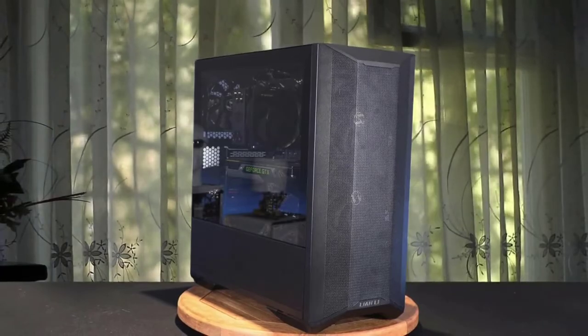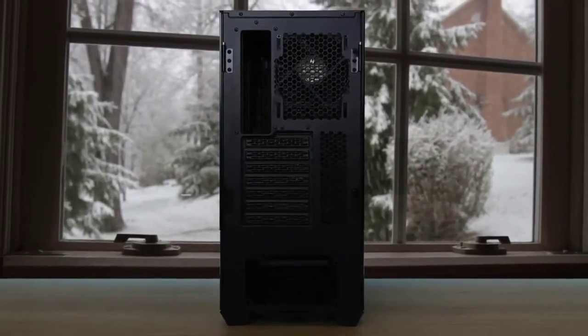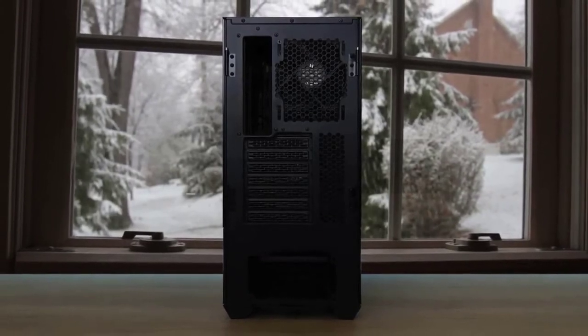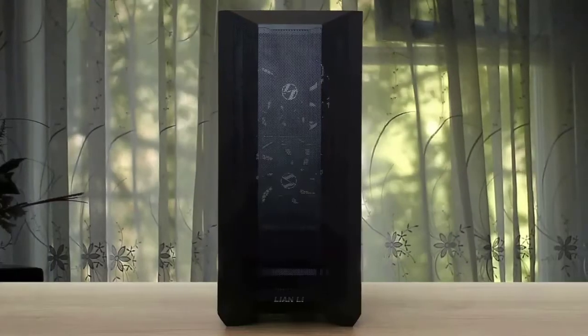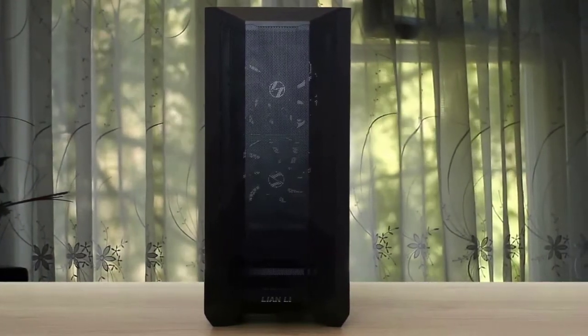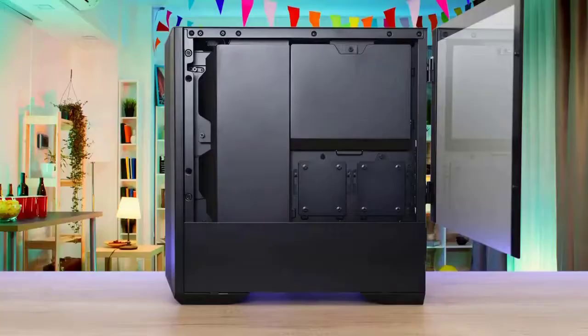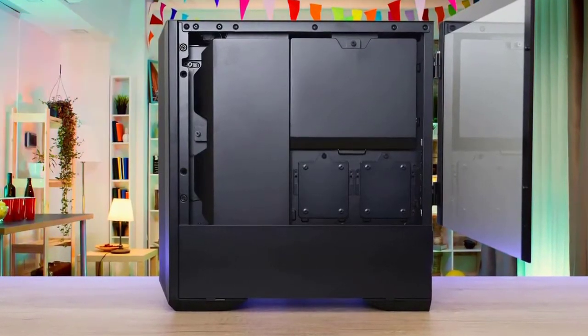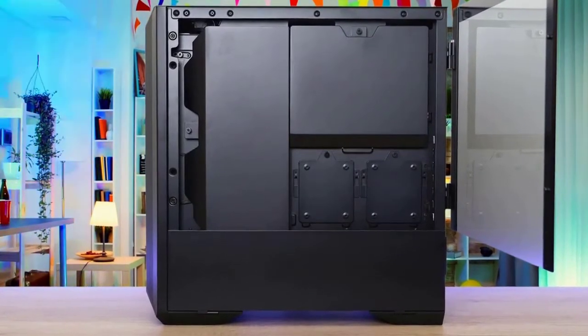In regard to material mix, while the market has really embraced the drive to utilize less plastic, the Lancool 2 Mesh Performance comes with two fairly thick glass panels and an all-steel exterior. While the original Lancool 2 had a fairly restrictive front, the mesh variant comes with a beautiful mesh punched right into the cover itself. Noise-normalized, the CPU averaged 50 degrees Celsius above ambient — certainly an increase over the 45-degree baseline average, but an acceptable one given how much the noise level drops.